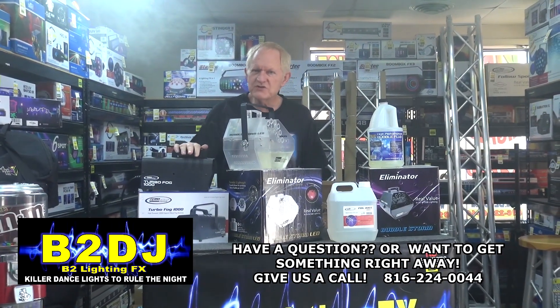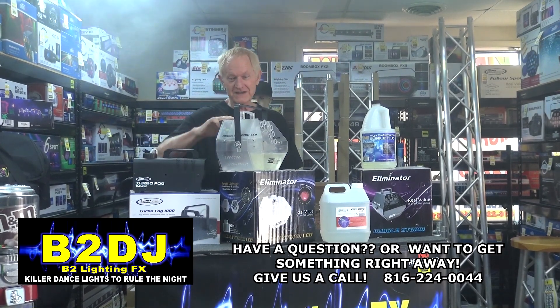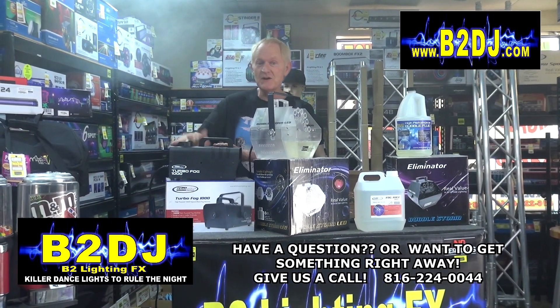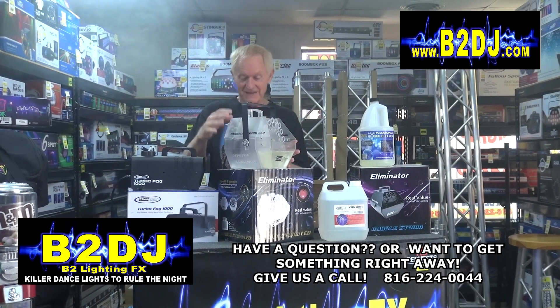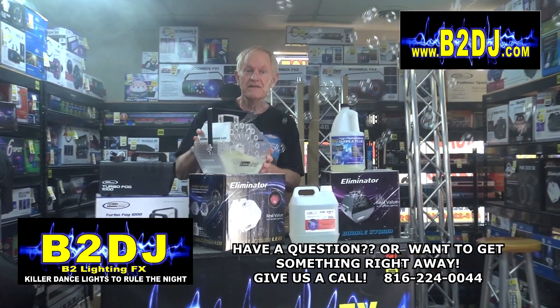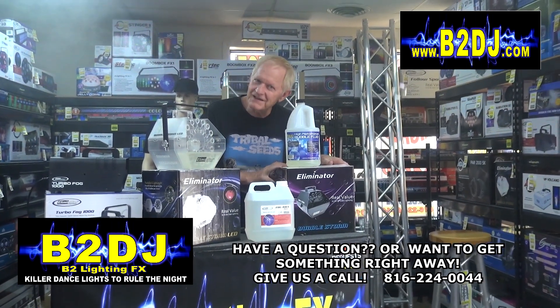If you use, like I said, grab any fog machine you happen to have laying around — this one is almost too powerful for this because it's shooting away too much fog. So if you want a really good fog machine, get the Turbo Fog 1000 from Eliminator. If you want a really good bubble machine that also lights up, this is really neat — I love this bubble machine. Bubble Storm LED. They also got this in black, which is not LED of course — you wouldn't see the LEDs through the black.